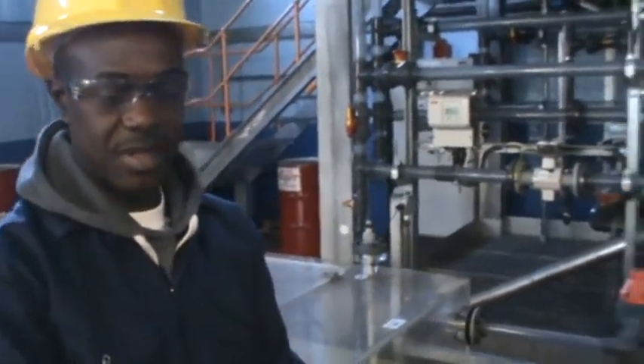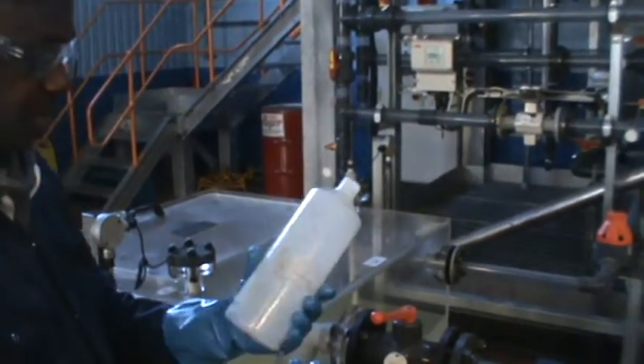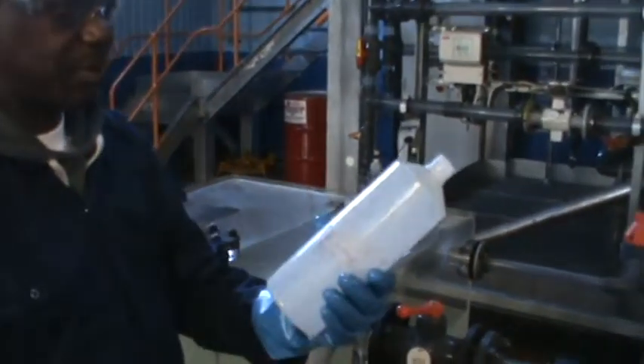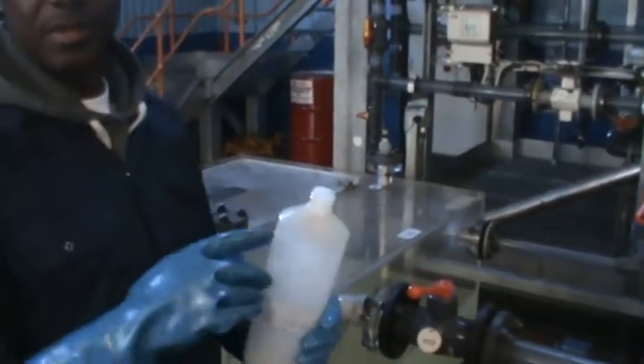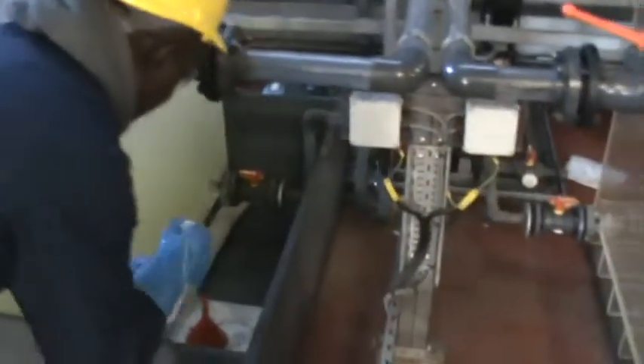Finished rinsing the sample bottle and it looks now clean enough to take our sample for the lab test. Having done that, I'll go ahead and take the sample, fill the bottle, and make sure I put the lid back on.